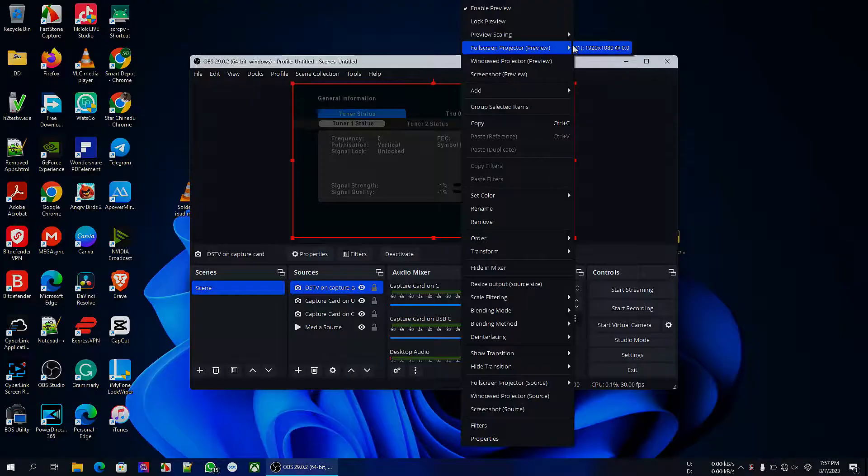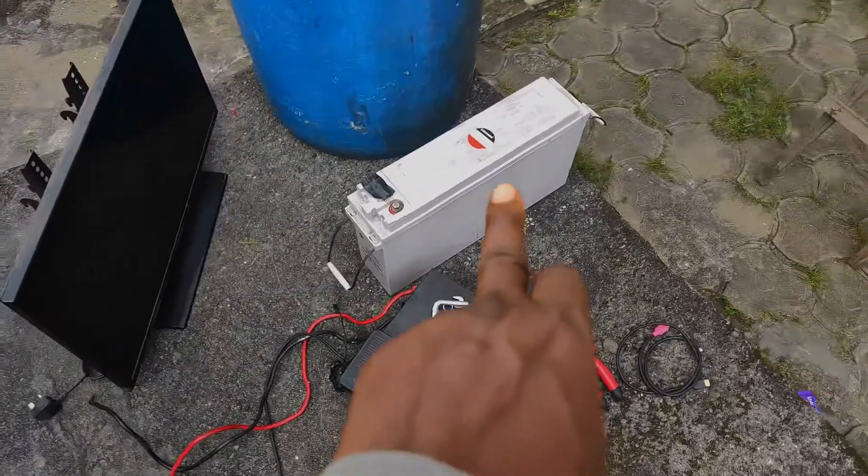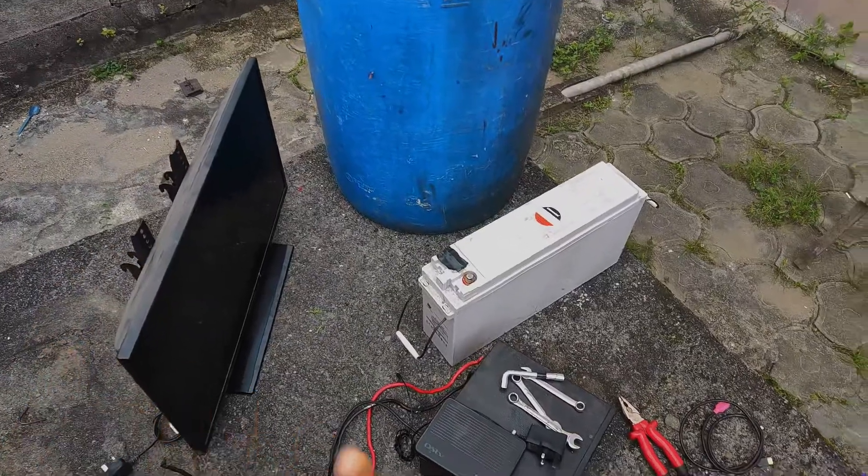My OBS Studio was just stuck showing one thing, and when I realized it was too late. So the following day I had to bring my inverter to have a steady power supply, and bring out the TV and decoder to connect and see my signal.